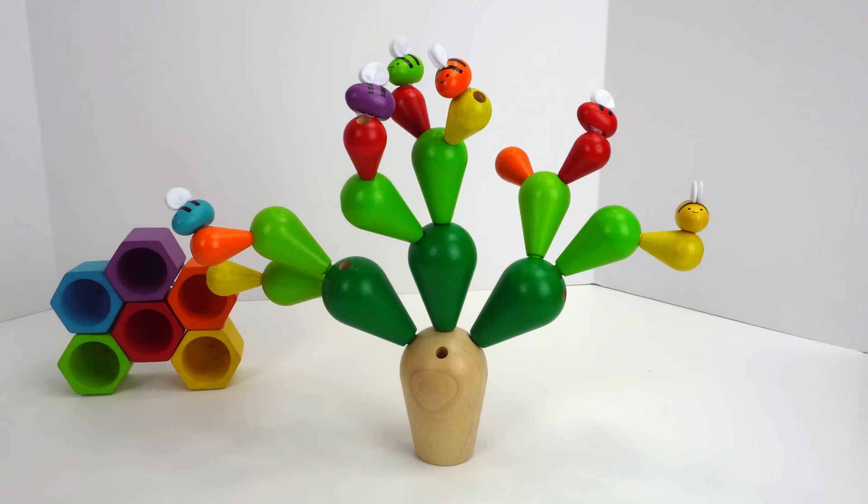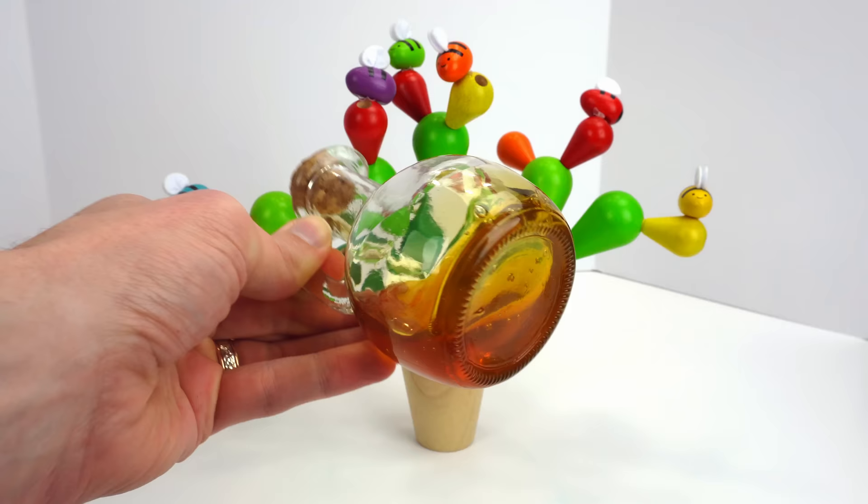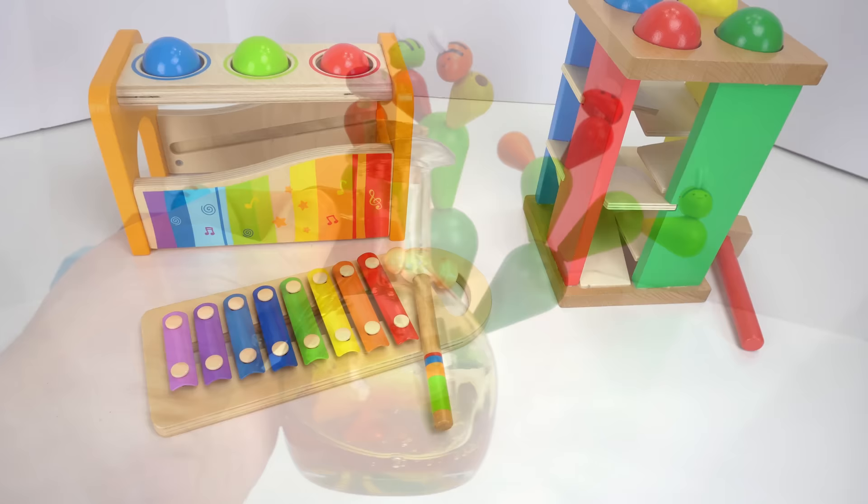Oh wow, they did! Look at that — it looks so yummy. Thank you, bees! Alright, everybody, I hope you had fun. Tune in next time and I'm going to try some of this honey. Bye! Let's learn colors with ball pounding tables.